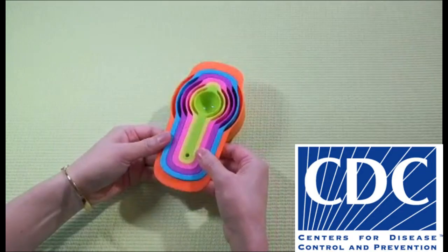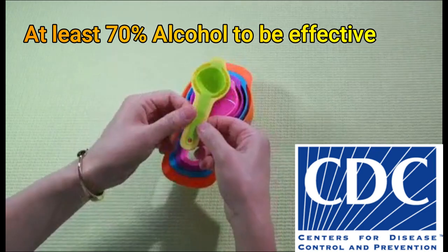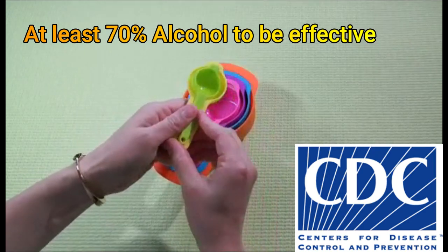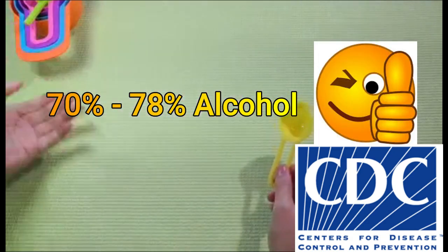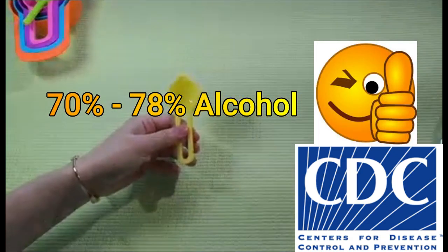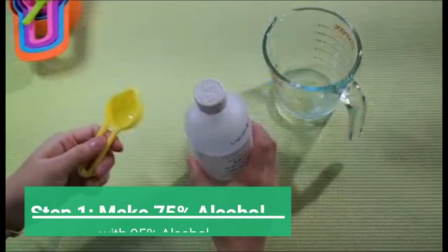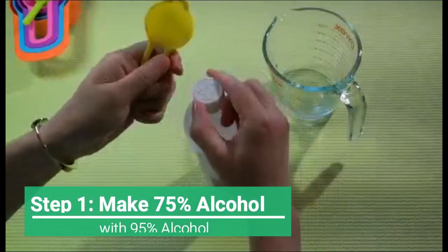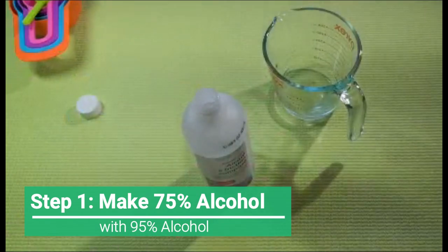As recommended by the CDC, the alcohol content must be at least 70% to be effective. Basically, if the alcohol content is in a range of 70% to 78%, the solution would work. Today I'll be showing you how to make 75% alcohol by using 95% alcohol.